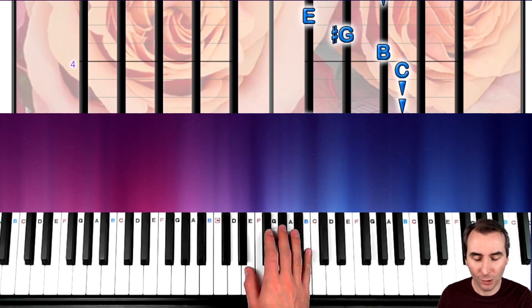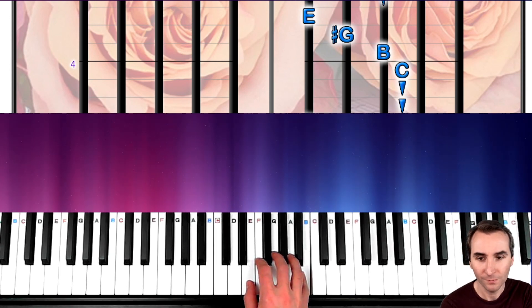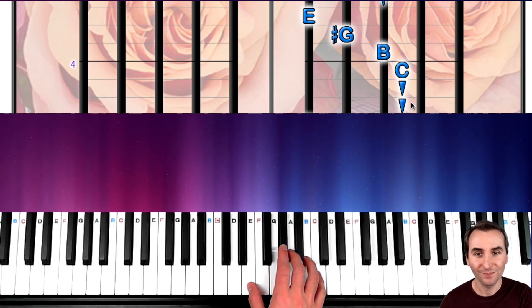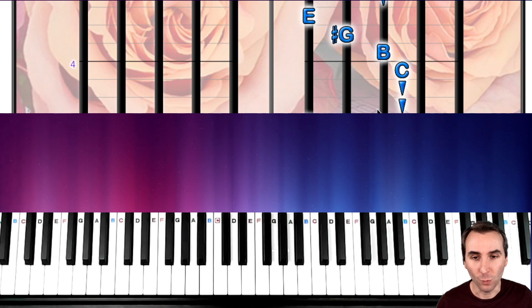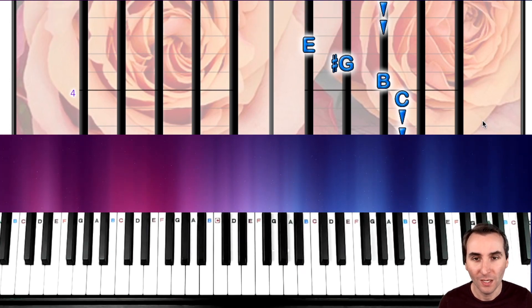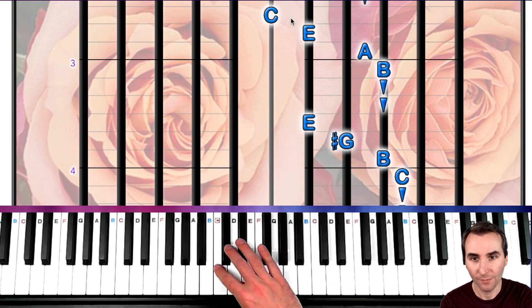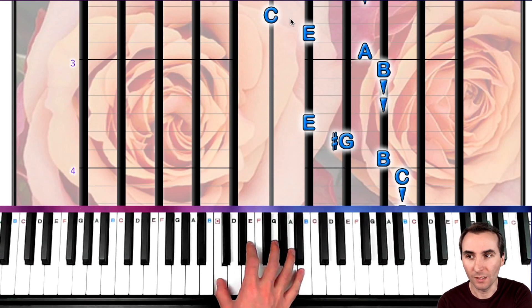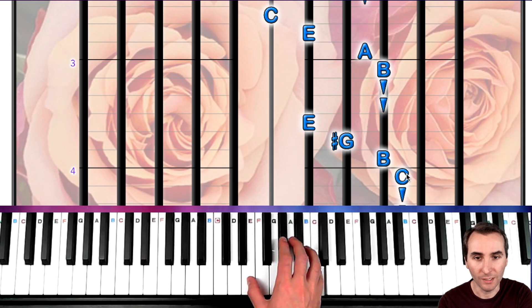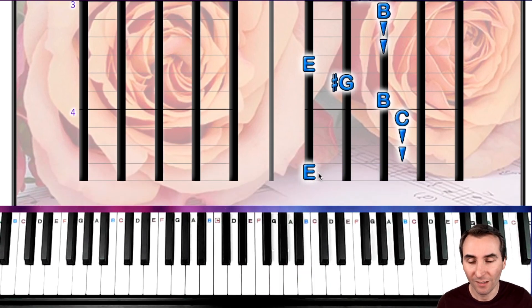Now let's go to the next part. If you did my finger pattern, you'll see we're still on E. We just had C, E, A, B, hold, hold — and now still set on E: E, G sharp, B, C, hold, hold. There's one more note on page one — a connector E that brings us to page two and helps us launch into it. Let's make sure you can play all eight of these starting from middle C: C, E, A, B, hold, hold, E, G sharp, B, C, hold, hold. Then we play our middle E and that launches us to the top of page two.